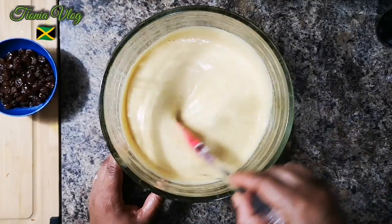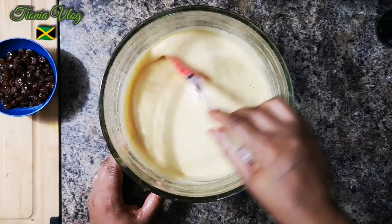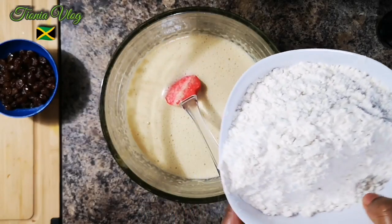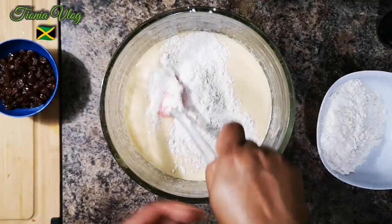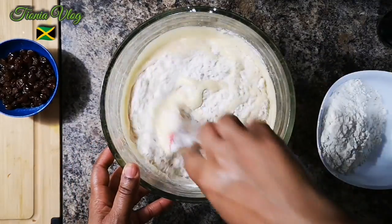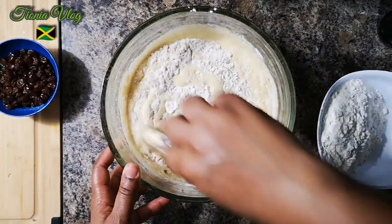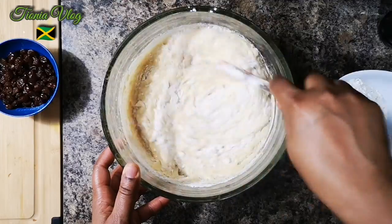Smells so good. You can use orange juice but this pineapple blend is a secret — don't tell anyone. Give it a little mix, you don't want to over-mix it. Look at that goodness! Now we're gonna add our flour mixture. I'm gonna do it in two portions, just take your time and fold it in. It smells like eggnog!